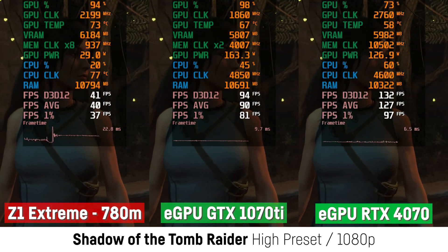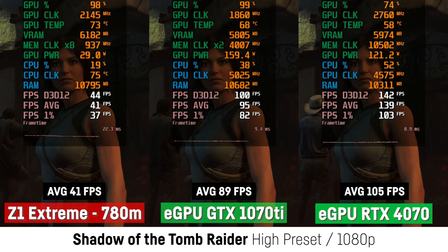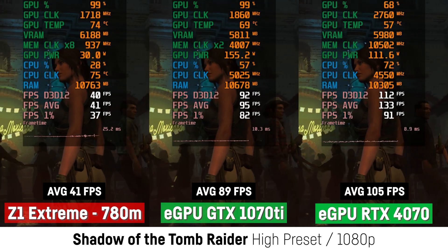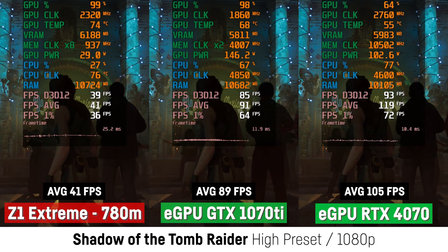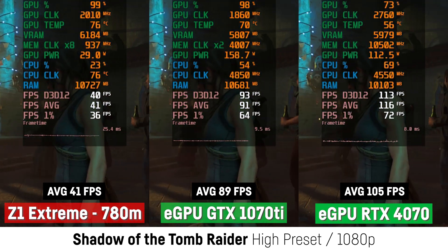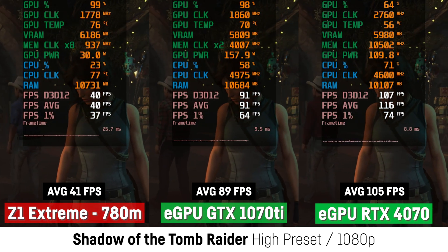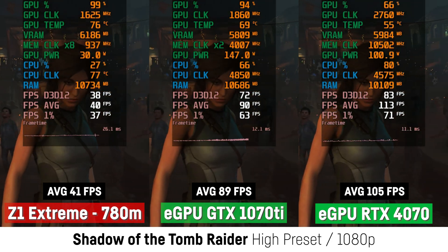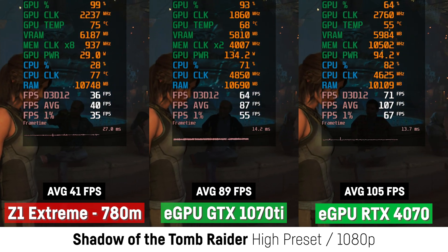The performance gain was much better in Shadow of the Tomb Raider using DirectX 12 and high settings. The GTX 1070 Ti in the eGPU casing achieved a 117% better performance with a very neat 89 FPS, though the RTX 4070 was not that much faster with an improvement of 156% at 105 FPS on average. Once more the GTX 1070 Ti seemed to be almost fully utilized while almost reaching its maximum wattage.